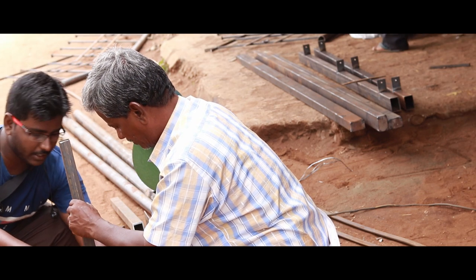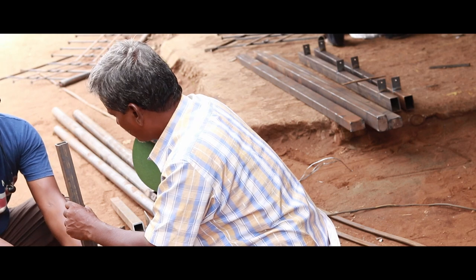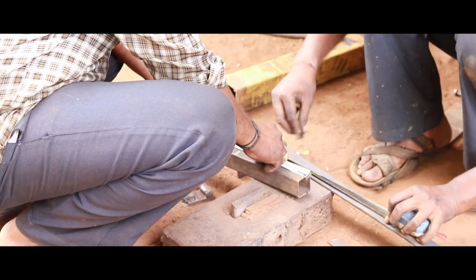I asked my dad to help me out with constructing the stand since he is an electrician by occupation and is familiar with plumbing, painting, drilling, building design, etc. He is also a tinkerer. He suggested that we use mild steel to mount the glass since my glass is a bit heavy. So we designed a CAD model of the stand and went to a nearby shop to build it.